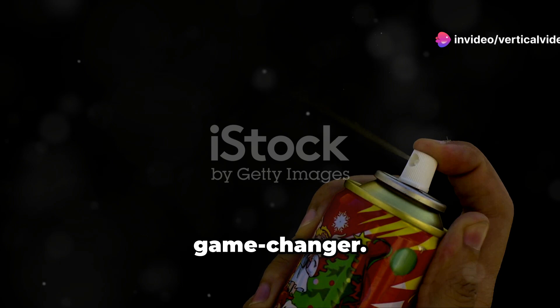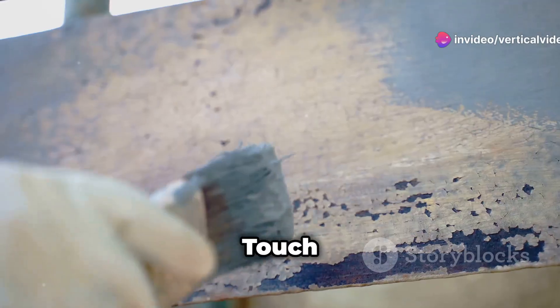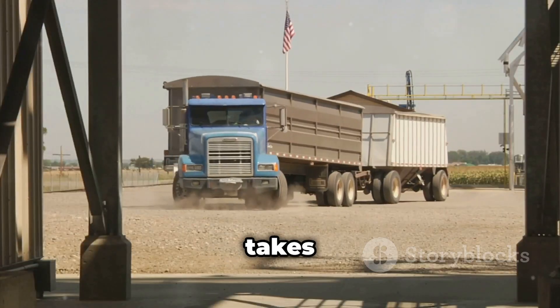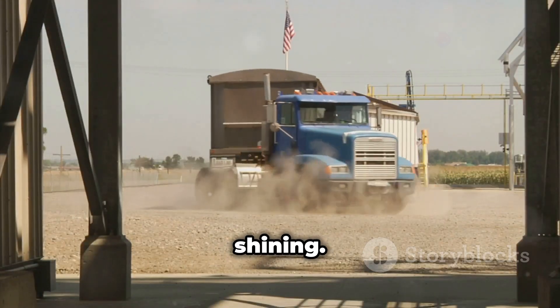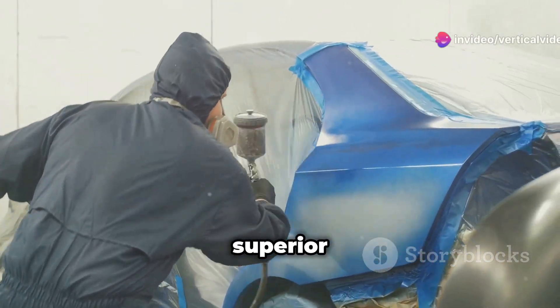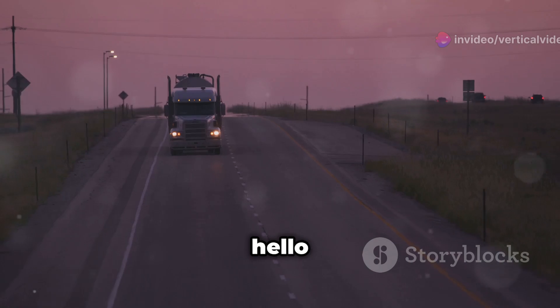Plutonium paint is a game changer. It dries super fast, so no more waiting around — touch it in minutes, not hours. And talk about durability: this stuff takes a beating and keeps on shining. But that's not all. With Plutonium paint, you get superior coverage with just one coat. Say goodbye to those extra layers and hello to more time on the road.